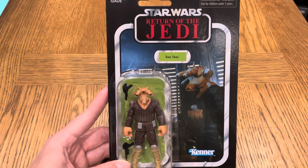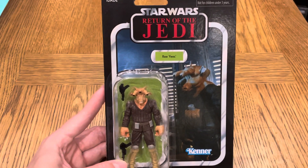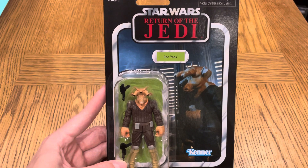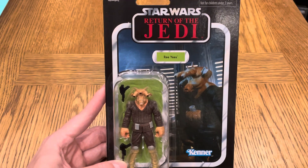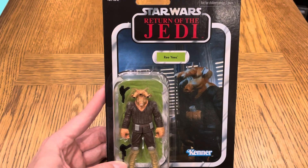Hi guys, how are you doing? This is Stuart from Straight Outta Coruscant with another video for you. I'm unboxing the Vintage Collection Ree Yees from Return of the Jedi. Before we get started, please go ahead and like the video, leave a comment, and subscribe to the channel — lots of good stuff coming.